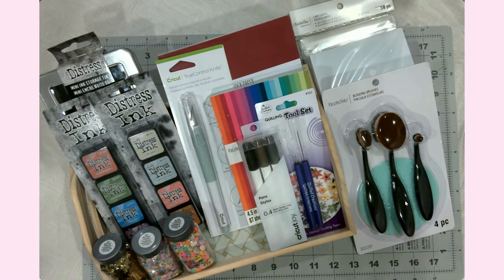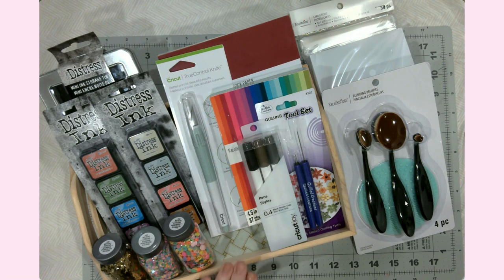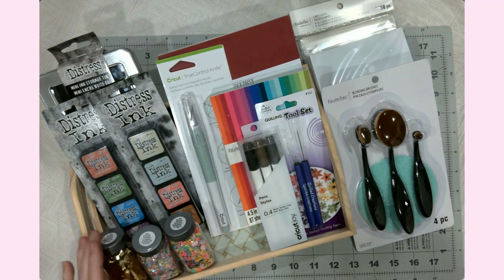I wanted to take a few minutes to share a recent craft haul from Michael's. The best thing about this haul is that if you are a teacher, you need to sign up for their teacher discount. All you need is your ID from your school or district — take that in and any associate can help you get set up.